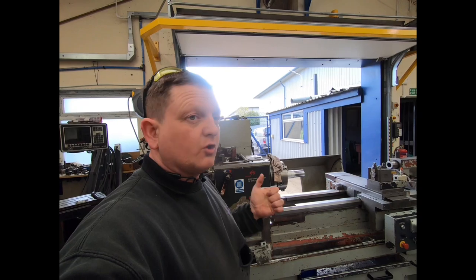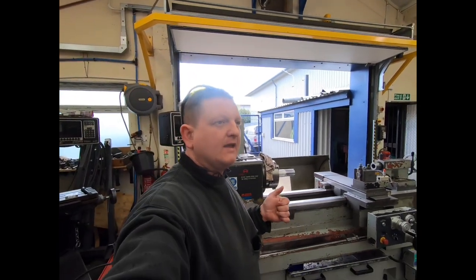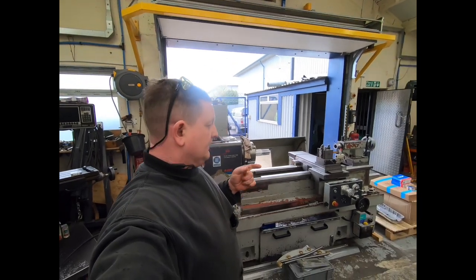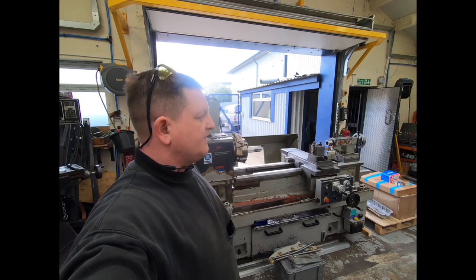My other choice: I've already dropped a chunk of money on this machine and if I sell it for parts I'm not going to get that money back. The other option is get the bed reground — I've never had that done, never looked into it, never inquired about it, but I thought I'd get a price.